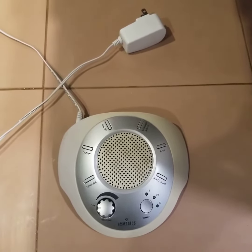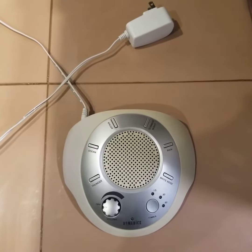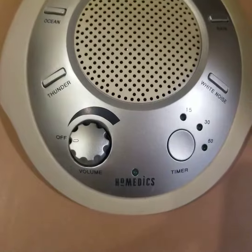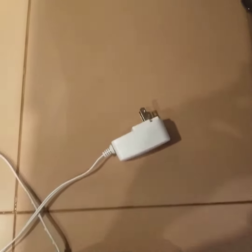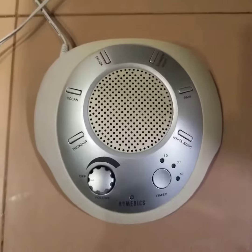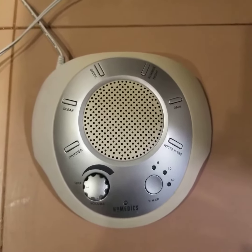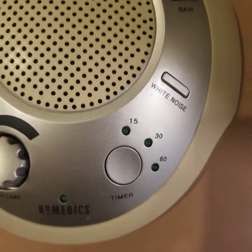Hello, I'm here with Top Tier Reviews and today I'll be reviewing this Home Medics sound machine. Notice the plug for the wall, very long cord, six different sounds, and three different timer options.